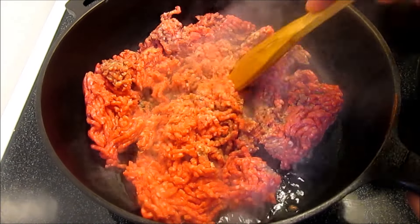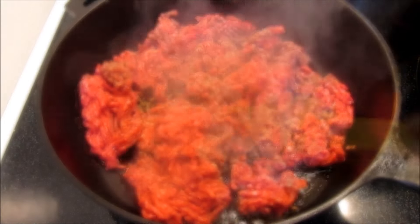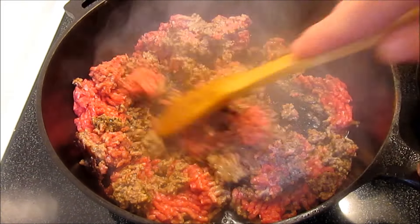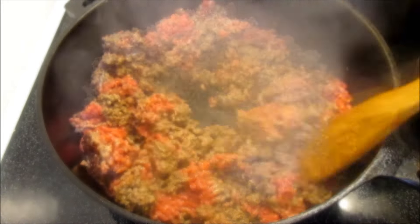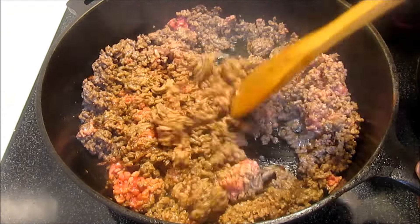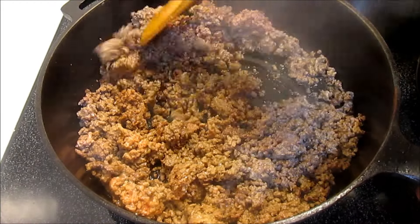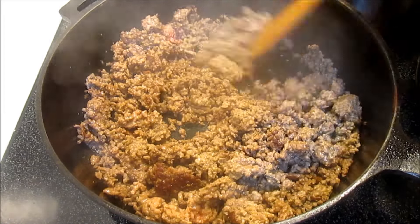In a medium to medium-high skillet, add about a pound to a pound and a half of ground beef. Salt and pepper, brown off and chop up until done. This is lean ground beef but I still ended up with a little bit of fat, so I'm going to drain that off.